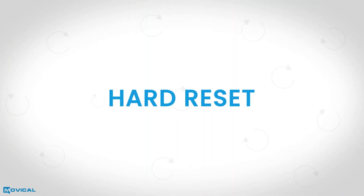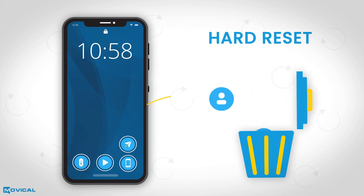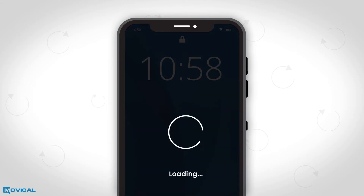We wish to inform you that the hard reset gives you the possibility to delete all information in your device like images, apps, notes, and contacts, remove screen lock by code, pattern, fingerprint, or face, and also to solve software problems.